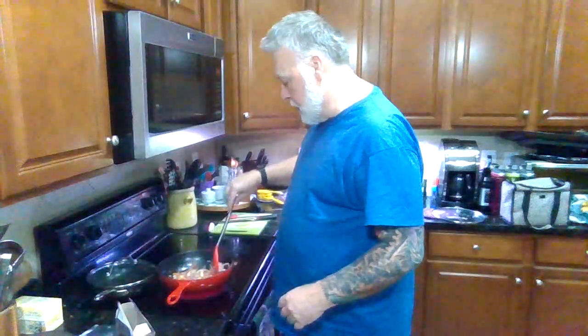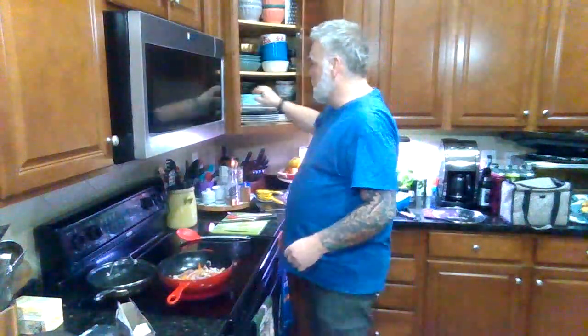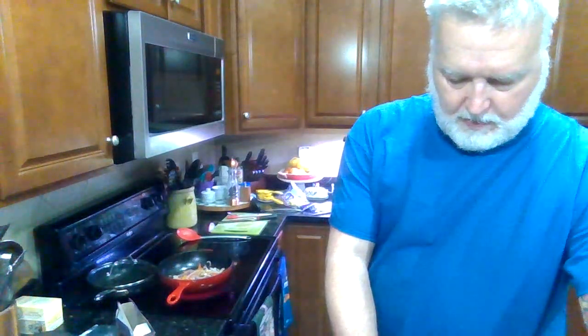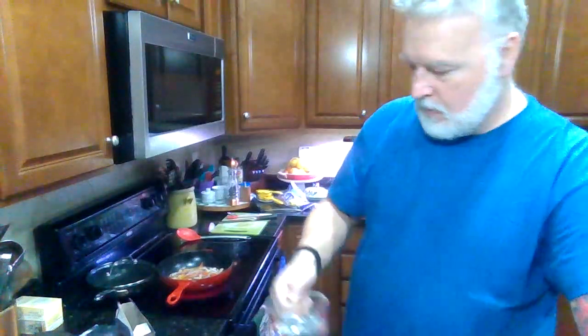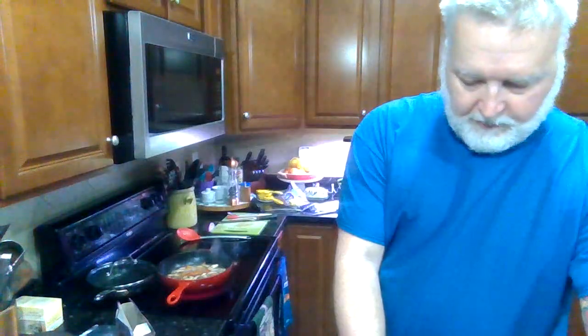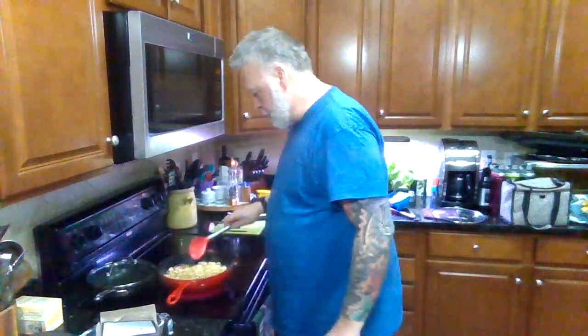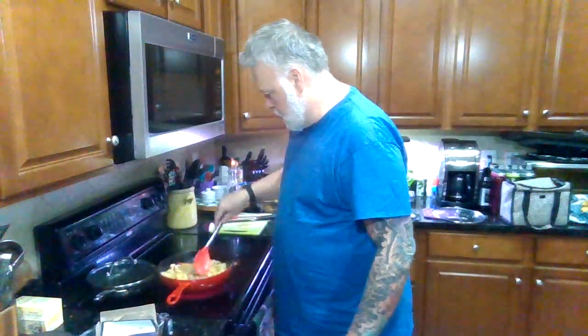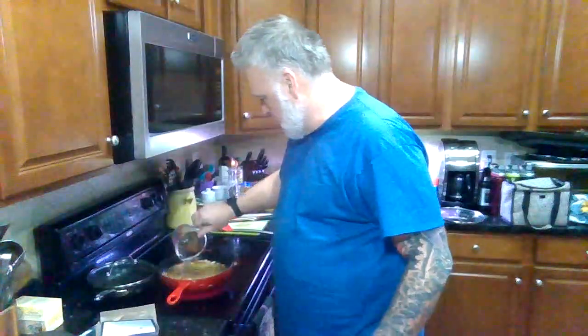If you want to use chicken stock or something like that for the liquid, that would be great — just more flavor. But the cheese sauce should be pretty tasty so I doubt you really need it. I'm going to go two and a half cups or so. If that's not enough to cover the pasta we can add a little bit more — we can always drain it off at the end. But we don't want raw pasta, that's for sure.